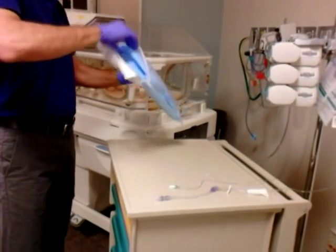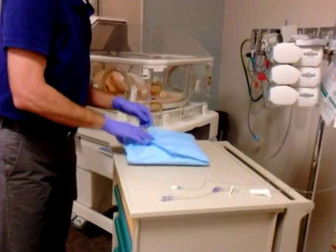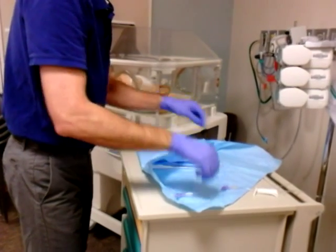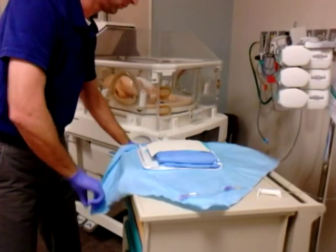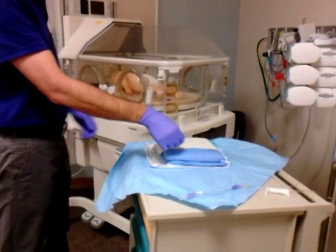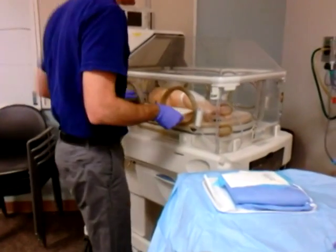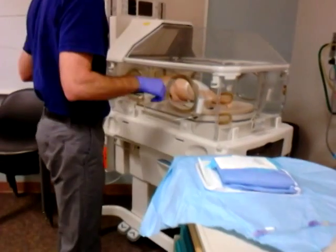Next we're going to open the line kit. We're going to take and place the sterile drape that's on top of the kit underneath the baby's current IV site and extension tubing.